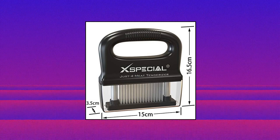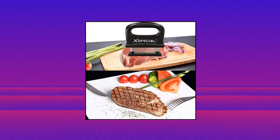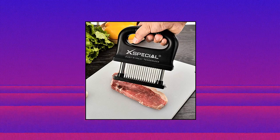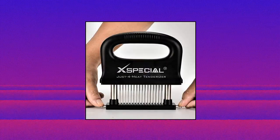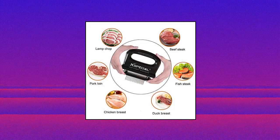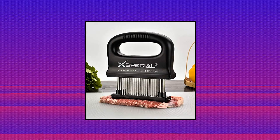While most meat pounders hammer your food into a squishy, damaged, pulverized mush, this steak tenderizer tool is designed with extra long, extra thin blades for beautifully succulent results. Mouth-watering flavor in every bite. Ask any chef, foodie, grill master or cooking enthusiast — 48 needle meat tenderizer blades are a must.